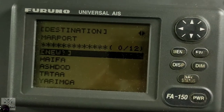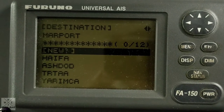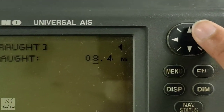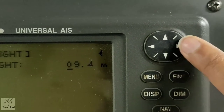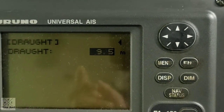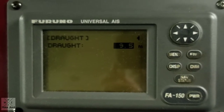Our ECDIS — since we already updated this one yesterday, we just need to do the final update of the draft given by the Chief Mate. The final draft is 9.5 meters. We just change the number to 9.5, press the up arrow, and then enter. So now our ECDIS draft is already updated.